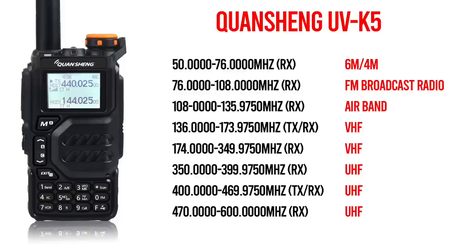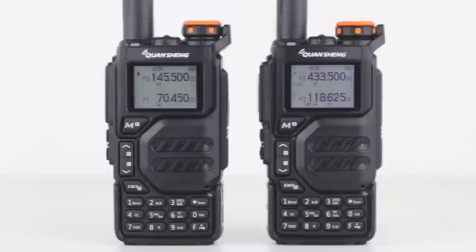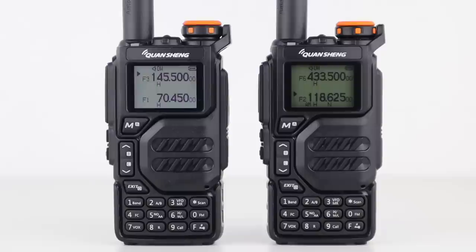Next is the FM broadcast band, and it received this quite nicely. A thing that seems to be quite common on these cheaper radios lately is airband receive, and it does work. It demodulates AM airband signals quite adequately, and very similarly to some of the other transceivers that have airband receive as well.